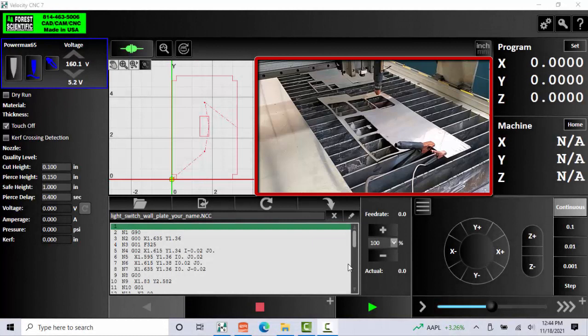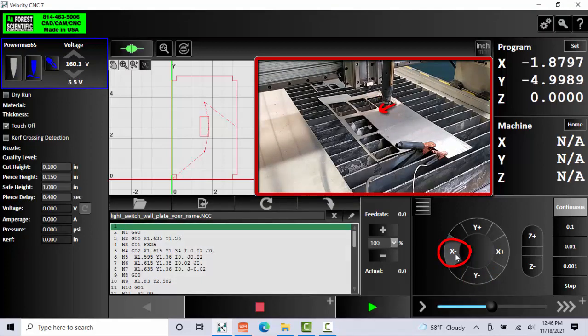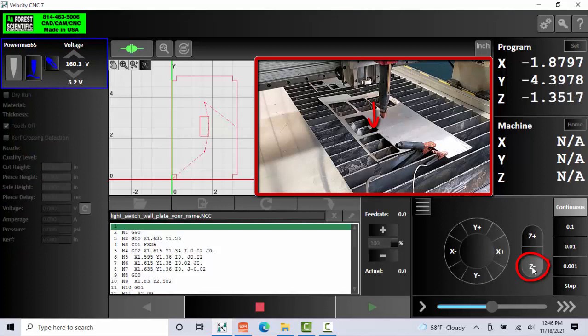With our sheet metal in place, the next thing you want to do is position our torch. We can use our jog controls on the control panel to move the torch. Keep in mind: positive Y will move the torch away from you, minus Y will move it towards you, minus X will move it to your left, positive X will move it to your right, Z positive will move the torch up, and Z minus will move the torch down. Be very careful with negative Z movements — you do not want to crash the torch into your sheet metal. Now I'll use my jog controls to move my torch where I want it, moving it towards me, to the left, up a little bit, and then carefully moving it down with Z.